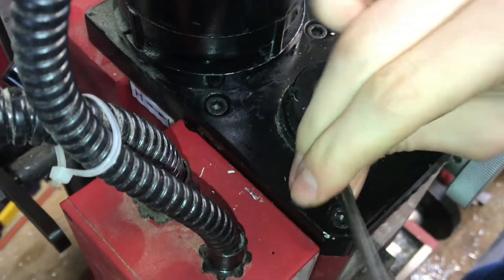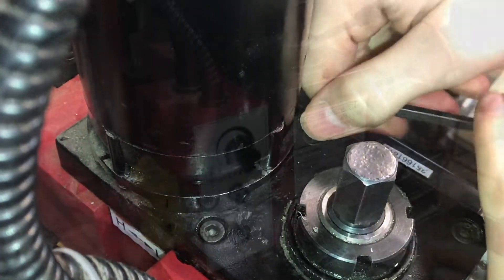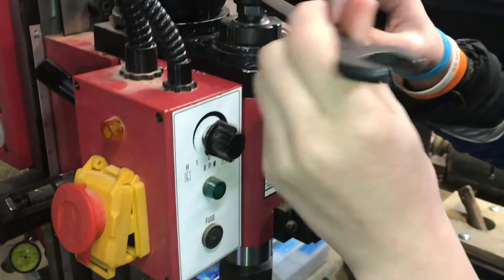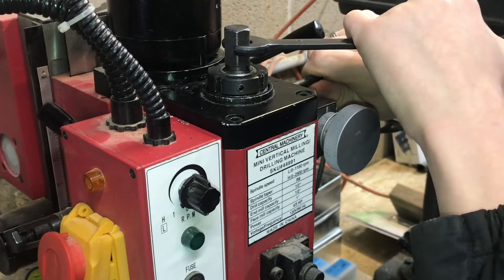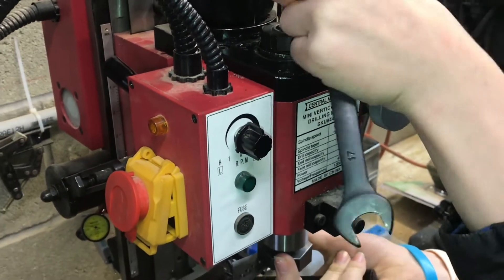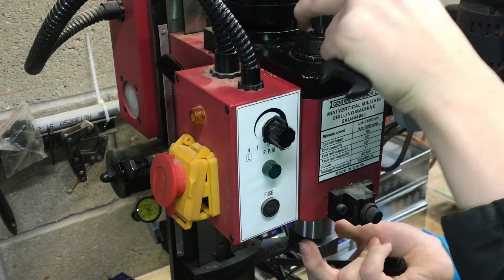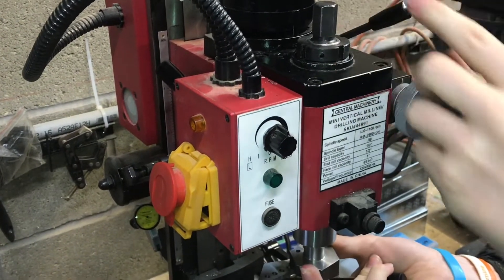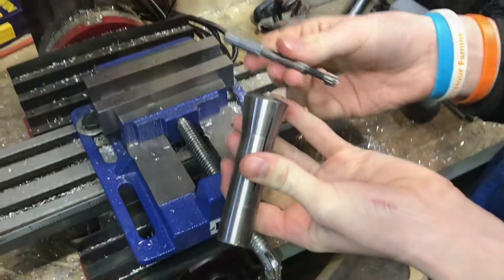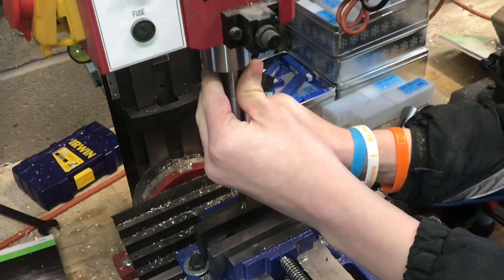Now we'll tighten these up — not crazy tight, just enough to keep everything together. We can go ahead and take off the fly cutter since we won't be using it as much unless we have spare gears on hand. We'll loosen up the collet, the fly cutter should come right out, and we can put in the bit that we need.